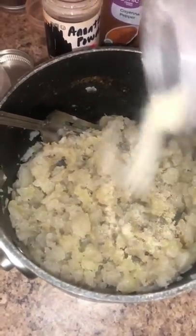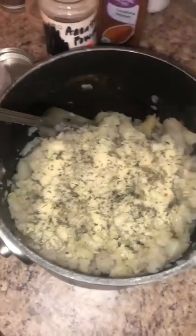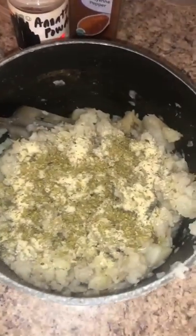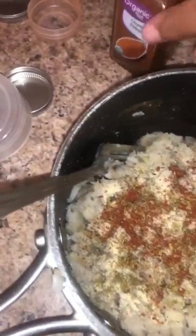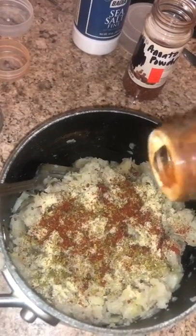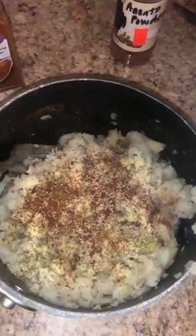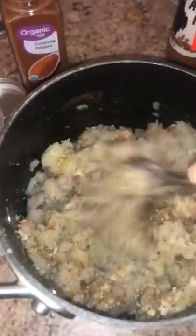This is how the bananas will look after mashing. Go ahead and season them, then mash them up again and let them cool down so that once they're done cooling you can form them into cups.